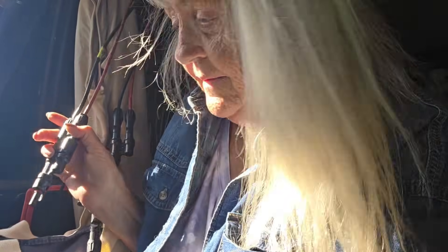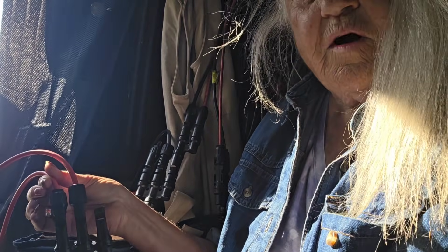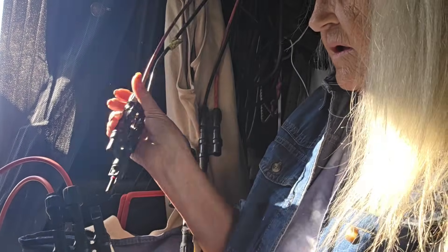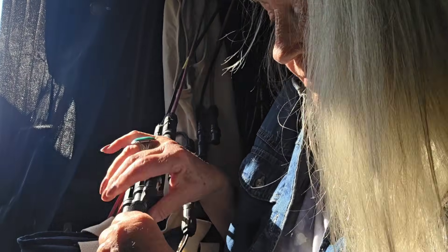To add two suitcases I need a three-way connector. Here is a three-way — I have a 400-watt suitcase connected, a 100-watt suitcase connected, and now I'm going to connect the 400 watts from up top. You just slip it in right like that. I now have 900 watts connected.